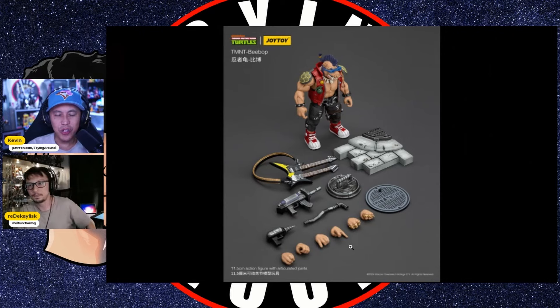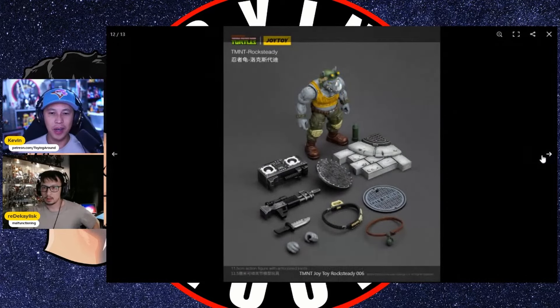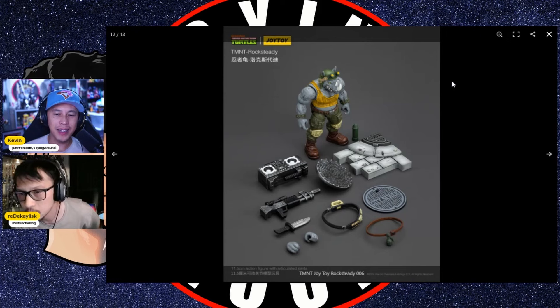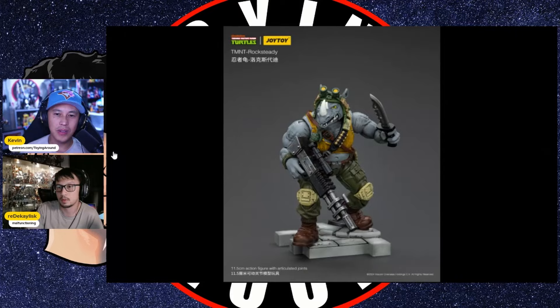One thing I have a problem with is that Rocksteady kind of got the short end of the stick — he only has one extra pair of hands while Bebop has so many. Bebop has hands dedicated for the guitar, trigger fingers, and more. What does Rocksteady have? It's the boom box, guns, and a knife, which could probably share the same hands. If he had dedicated punching fists, that would have been cool too.